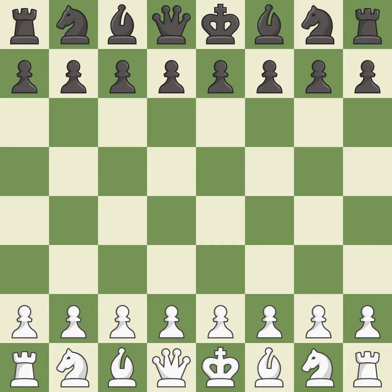Nimzo Indian Defense, Bishop Attack, Classical Defense. 6.NF3 — balanced, neither player ever had an advantage. That game was pretty competitive. Both players had an amazing opening and an incredible middle game.